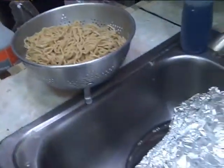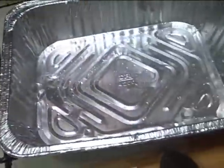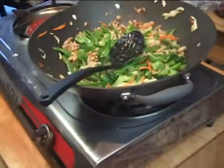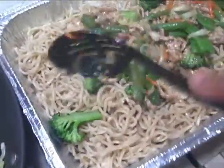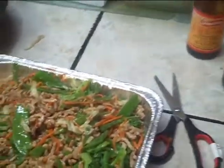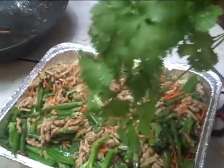I'm gonna put my noodles in my tinfoil pan and top it off with the topping. There's my chow mein. I'm gonna get my scissors and put some cilantro on the top.